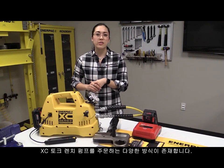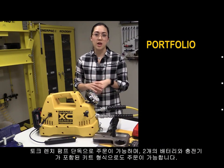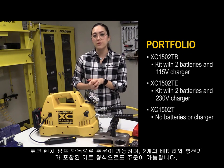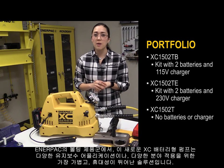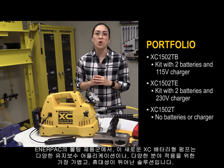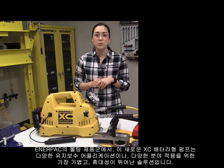There are different options for ordering the XE torque wrench pump. It can be ordered alone or in a kit that comes with two batteries and a charger. Within Enerpac's bolting portfolio, this new XE series cordless torque wrench pump is the lightest and most portable solution designed for a variety of maintenance applications in numerous markets.